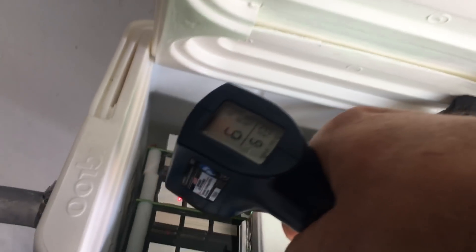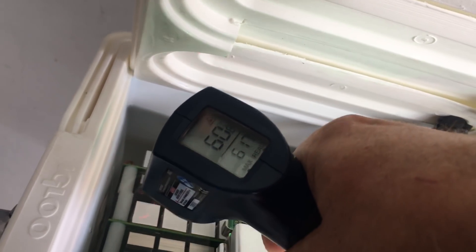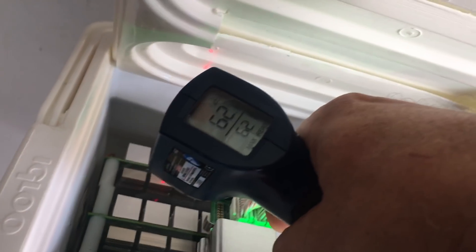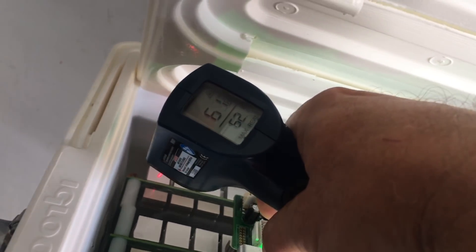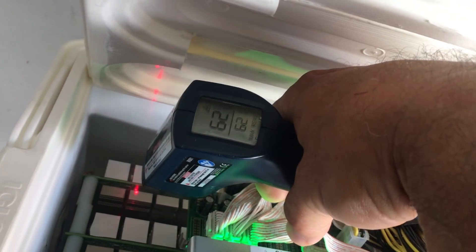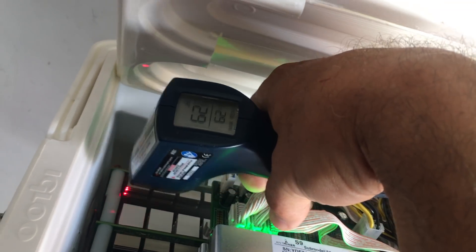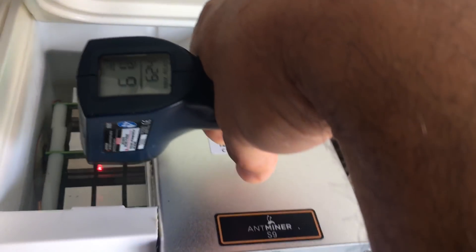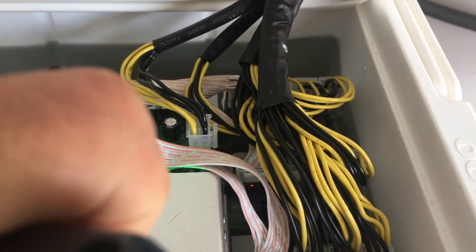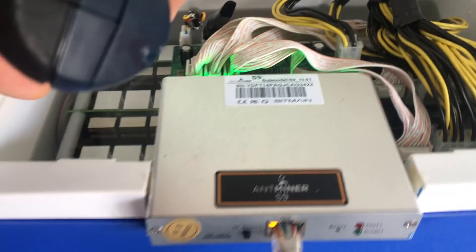Now let's take a look at the temperature of the chips and the oil. We're directly on the heat sinks or air radiators with about 61 degrees, 62 degrees Celsius, even 50 degrees Celsius in some areas. Everything is still running very solid — no deterioration, multiple units running.